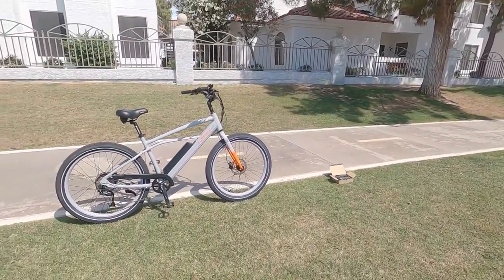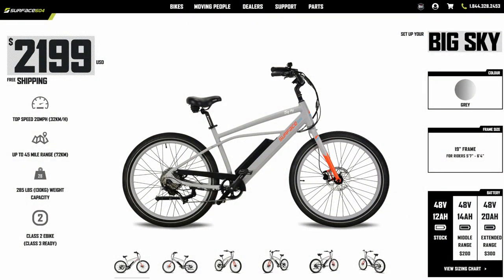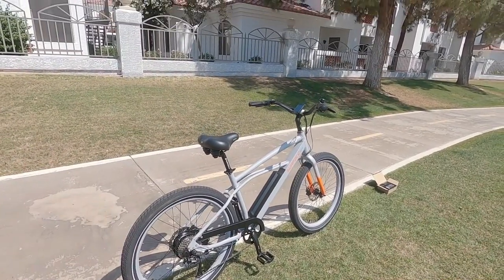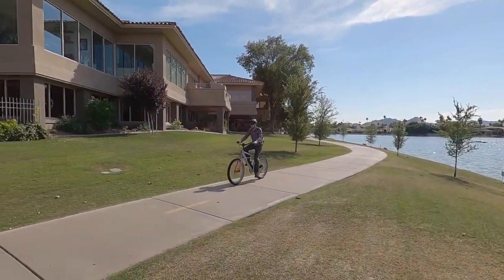Just a perfect place to ride. We're looking at the Surface 604 Big Sky, which is the larger of the Big Sky and Sunny Day. They're both cruiser models, fairly affordable at $2,199. They're stripped down a little bit, but Surface 604 is known for using higher quality parts and sort of that semi-affordable approach. This one is Class 2 by default, but it can actually be unlocked for Class 3 if you want to go a little bit faster.